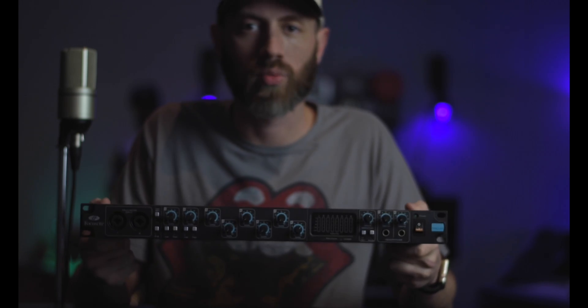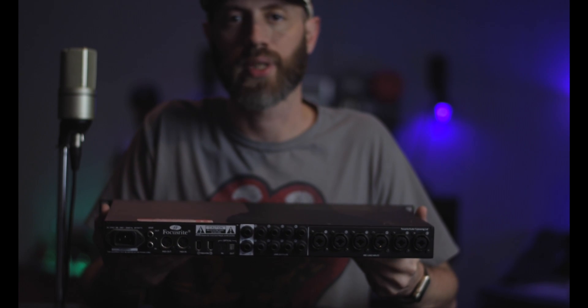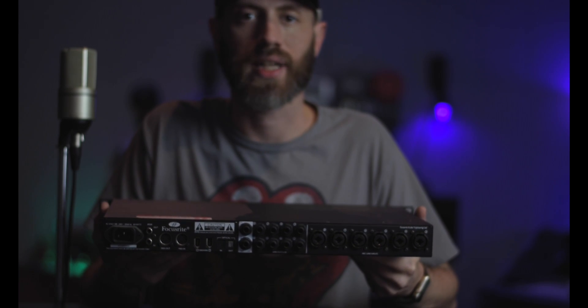I'm going to be connecting it to my Quantum with the ADAT or light pipe outputs on the back. I'm really just using it to expand my interface and get an extra eight channels.